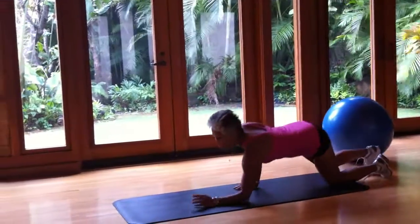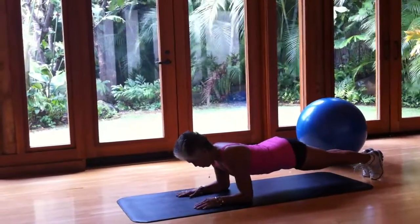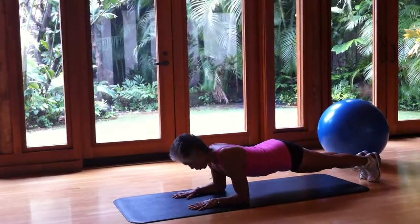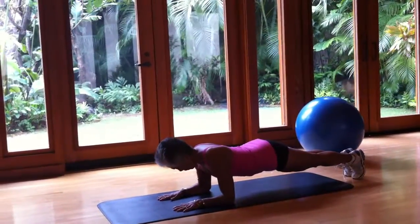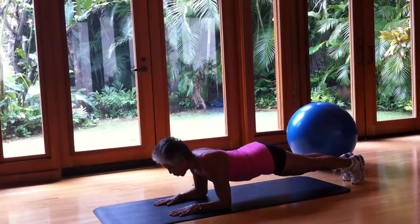What you would do: elbows directly under the shoulder, elbow bent — the plank. Toes are curled under, elbows at the end of the shoulder, palms flat on the floor. This is the same thing except that you're not on the ball.